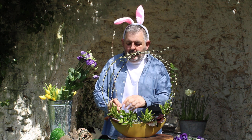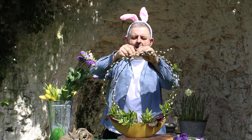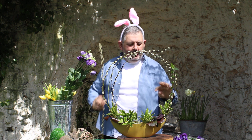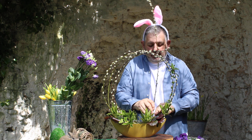I've got some chicken wire in the bottom and then just securing some of the lovely Pussy Willow, which is easily obtainable, and then I can kind of make a little cage with my design and maybe some twigs from the garden.